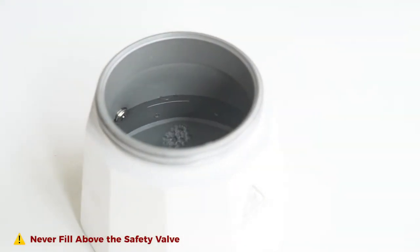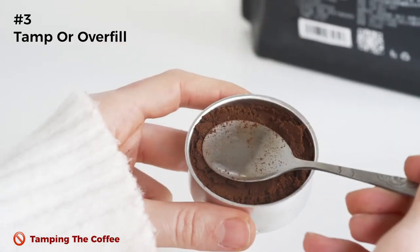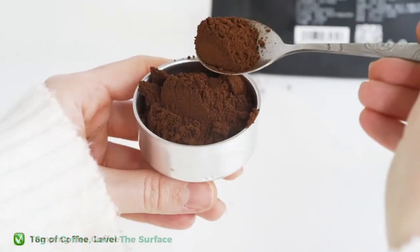Never fill above the safety valve. Under no circumstances should you ever tamp the grounds in the mocha pot. Tamping and overfilling increases the pressure required for the brew to travel upward.